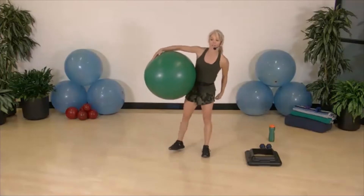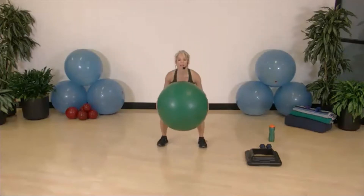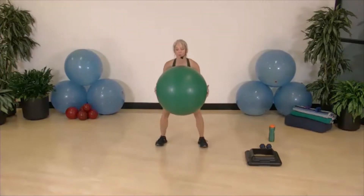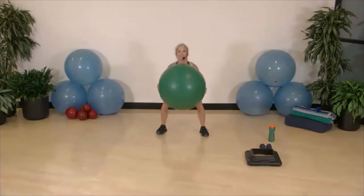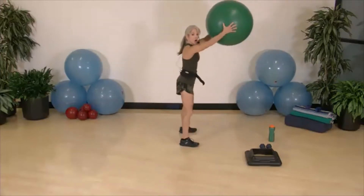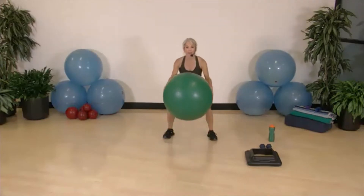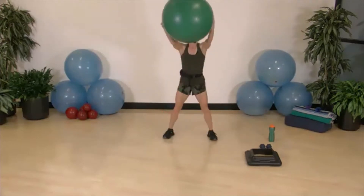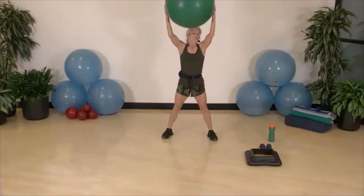All right, first exercise is one minute: two squats and then an overhead squeeze. Two squats and overhead squeeze — we're going to do this for 30 seconds, then I'll change it just a bit. Two squats, overhead squeeze, bounce — really squeeze that ball overhead to invoke the shoulders and upper back muscles.